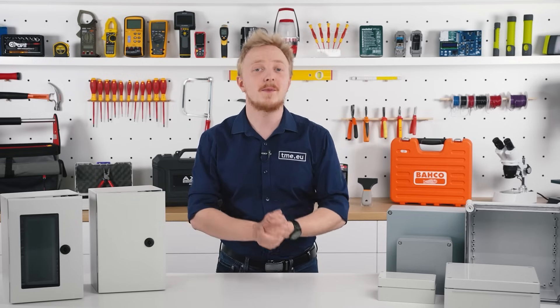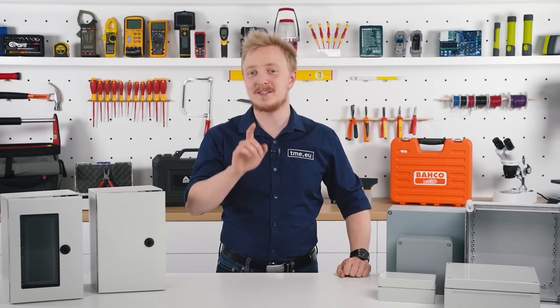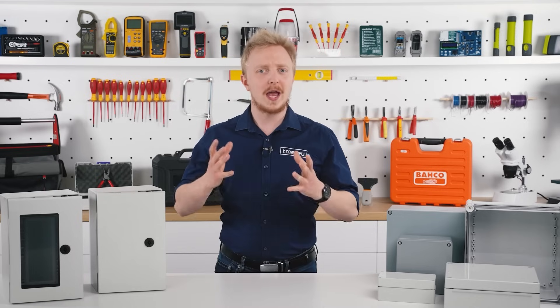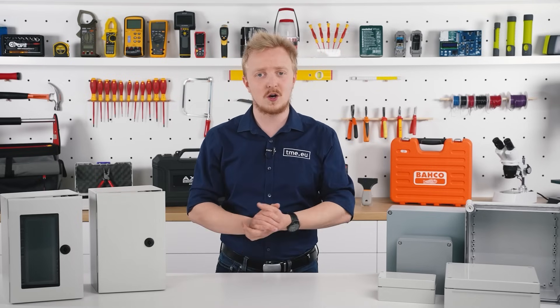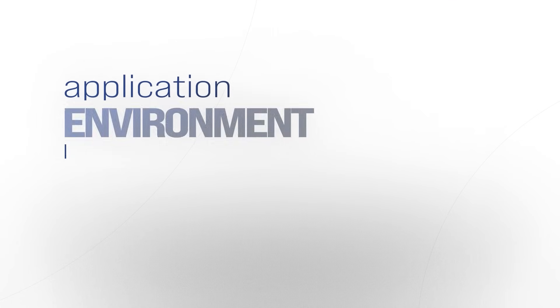Let's run down what FiBox has to offer and see which enclosure material is the best for your needs. To help you understand better what we are going to talk about, first I need to tell you about application environment.